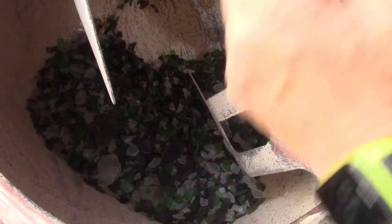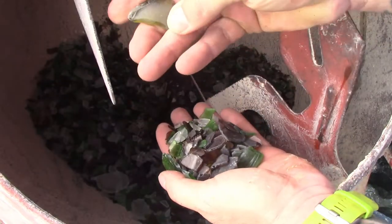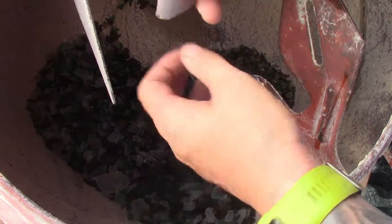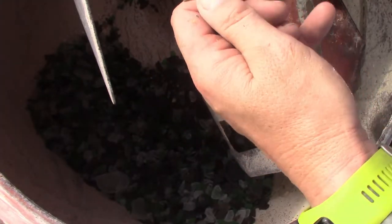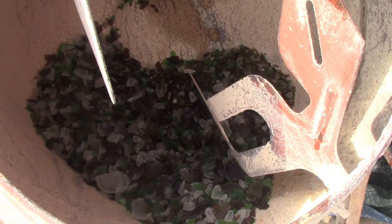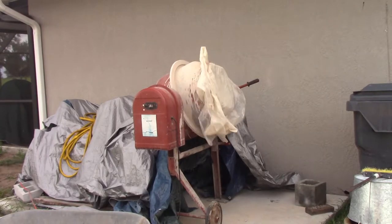I'll cover it over again with the plastic and let's see how it goes. At the moment I'm happy with it — the colour looks good, that's the sort of thing I'm looking for. It's been tumbling for probably 10 to 12 hours over the last two days.